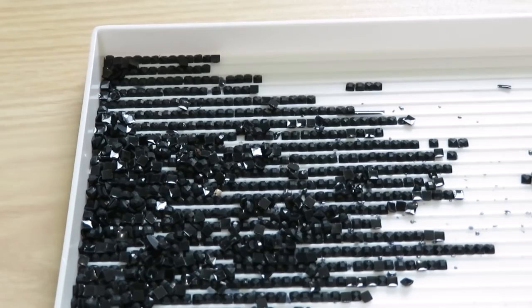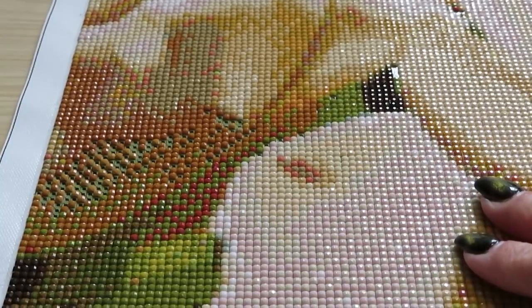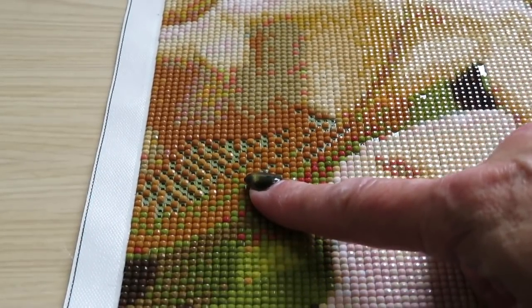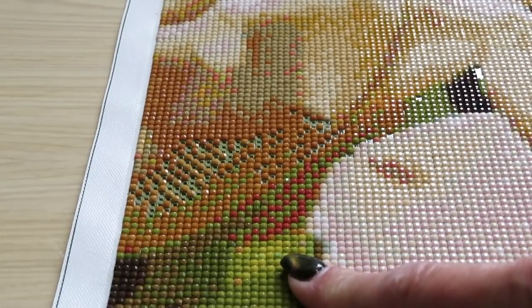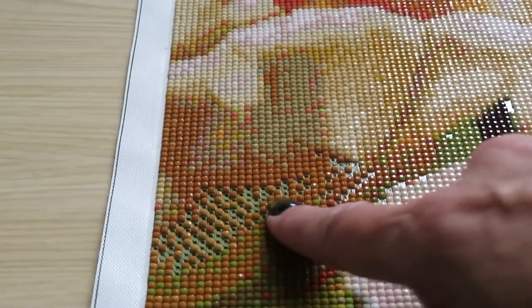That's another problem you can have with different companies when you order your diamond painting, so you need to be careful where you order. The other major problem could be when you order from a different company and you finish your diamond painting only to suddenly realize you're short on some DMC drill colors. For this example, some of you may remember this beautiful picture I ordered from a different company on AliExpress — it was beautiful tulips. I already placed some gems on this canvas using leftover drills from a Dreamer Design canvas.